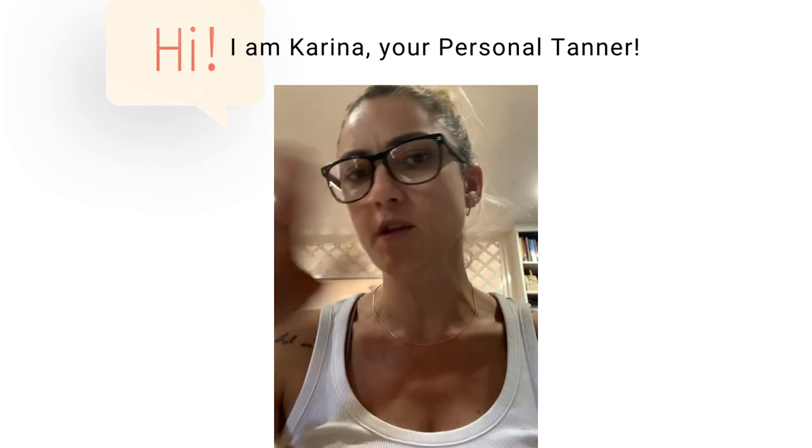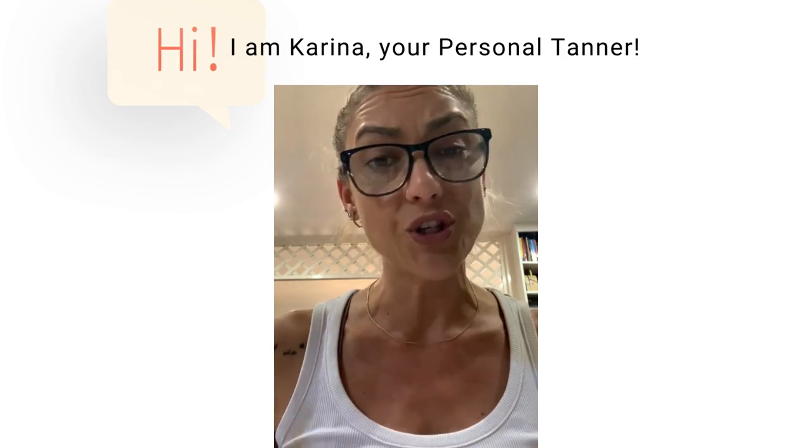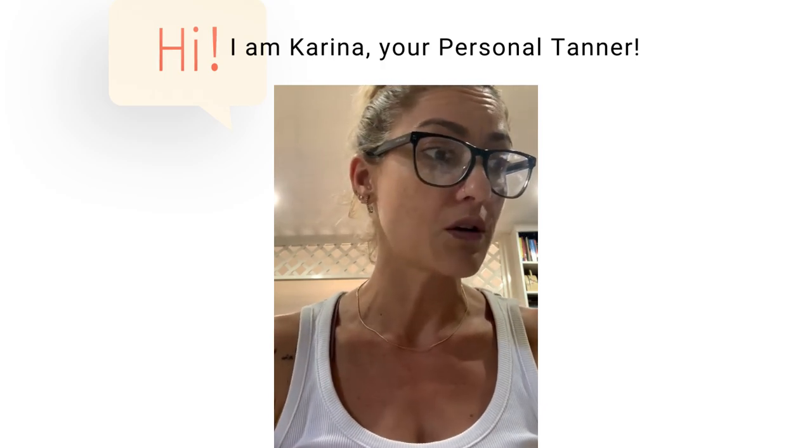So shave the night before — it doesn't matter what time, as long as it's the night before your spray tan. Wash it off and you should be all good for your tan the next day.